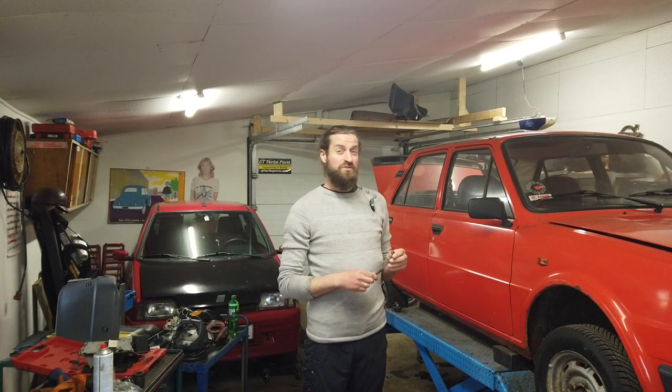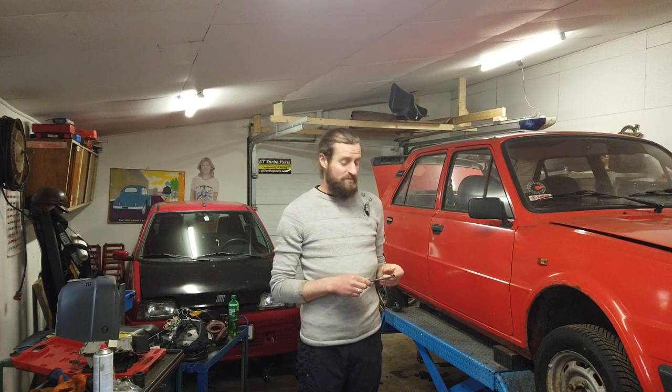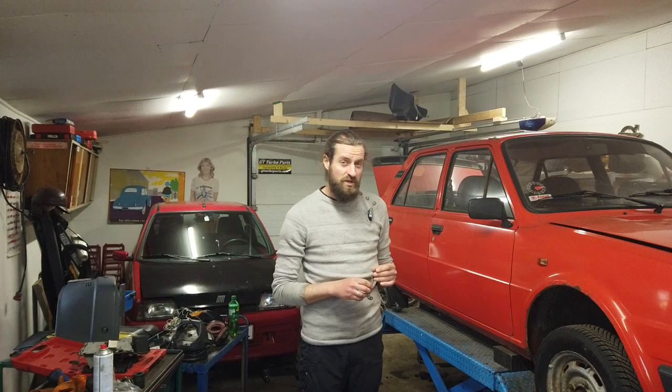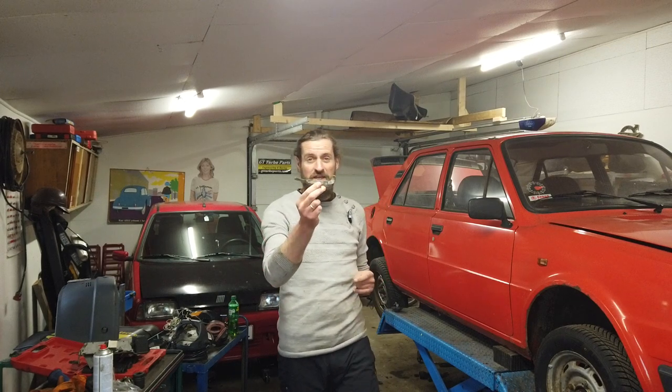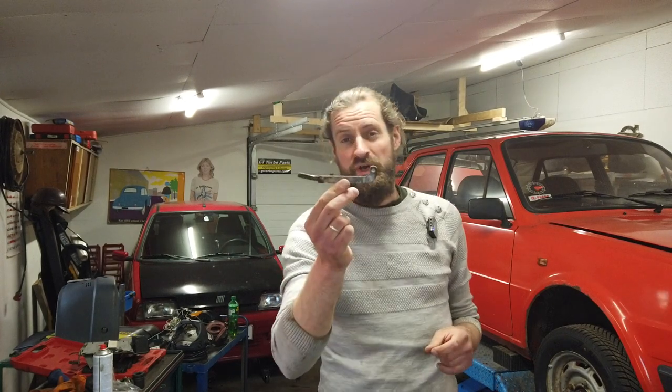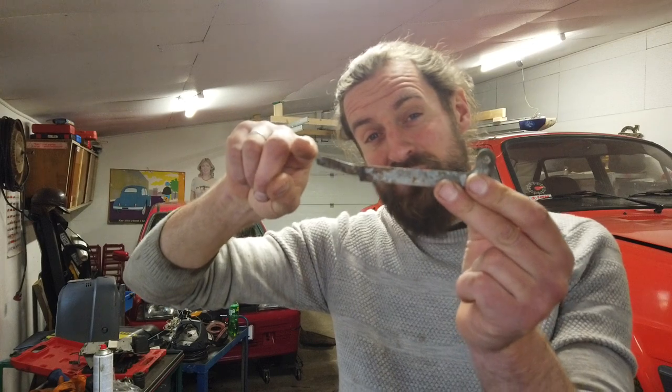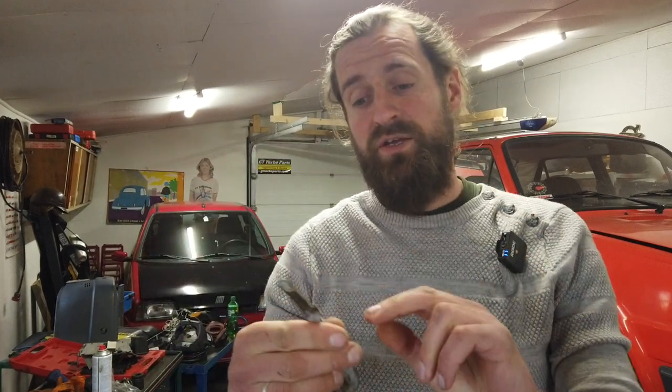I have already fixed one issue that I had with the Skoda from one of the previous videos. It's this thingy — the auto adjuster on the Skoda rear brakes. This one was spent. I didn't notice but a lot of you actually noticed and commented that it would most likely cause some issues. So I bought a new one, changed it, and now that should be all ready to go.